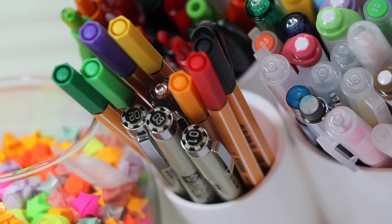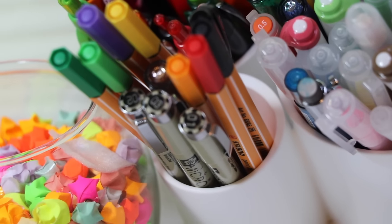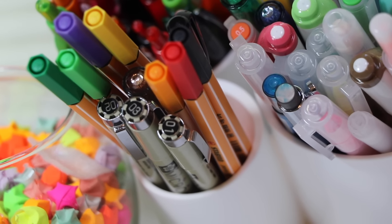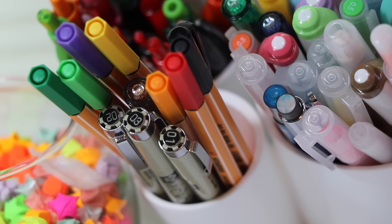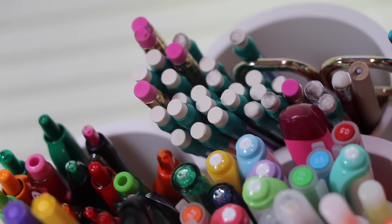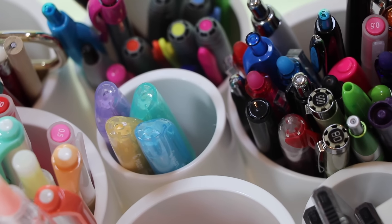Next over here I have my Steadtlers and also my microfilament pens — I think that's what they're called. Those are basically some of the pens I like to use when writing notes. Over here I just have some pencils that I use sometimes, and then scissors too.